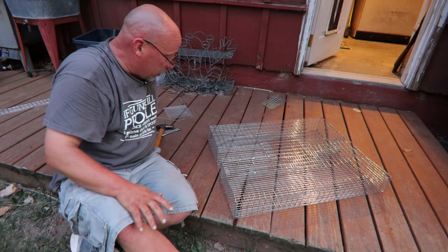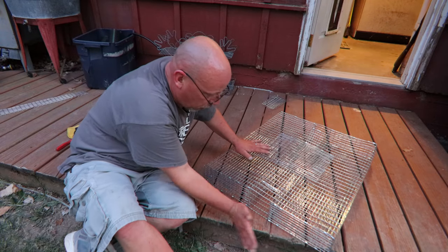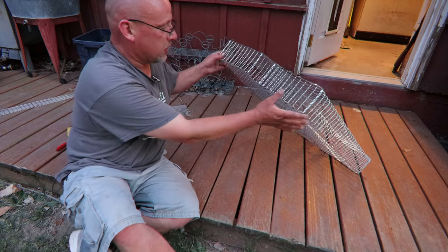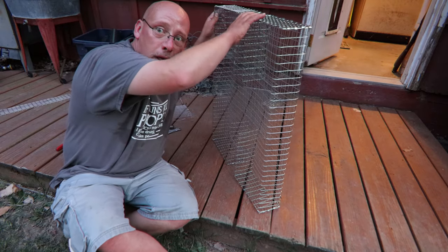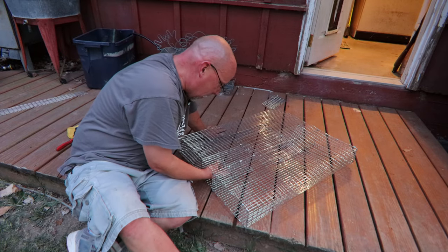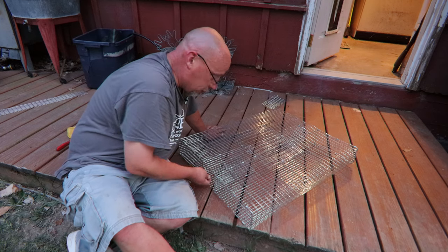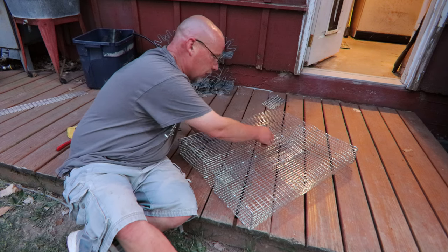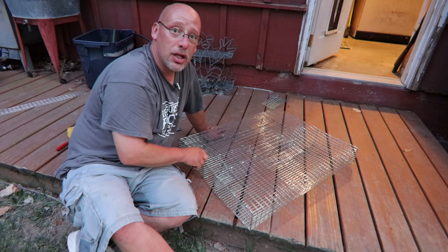One other thing you might want to do is build some kind of door over this section right here, because if you go to pick this up, you lift up like that, the door's going to fall open and you don't want a squirrel jumping out — that's totally your option if you want to do that. I'm honestly not going to mess with it right now. I'm going to go set this thing and see if I can catch some squirrels by morning. I think I'm going to use some bread with peanut butter on it, probably put it right down there in the middle of the cage, and then we'll see if we get any squirrels.